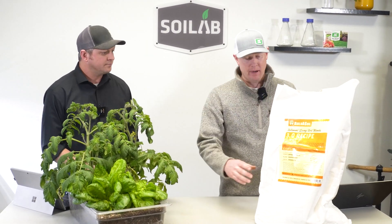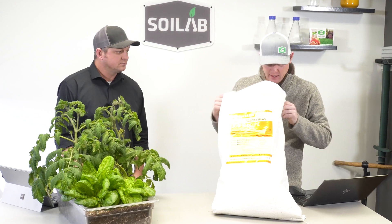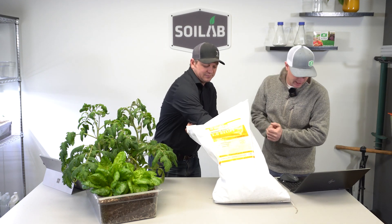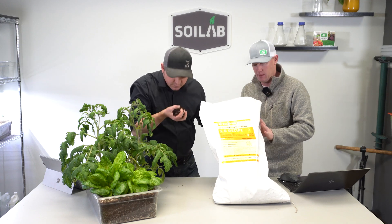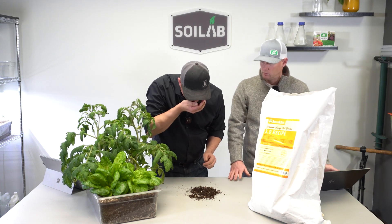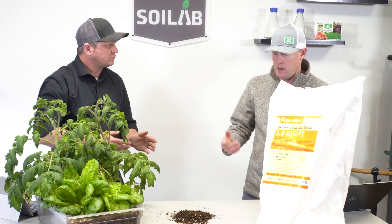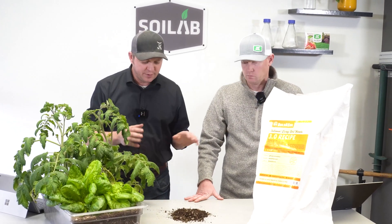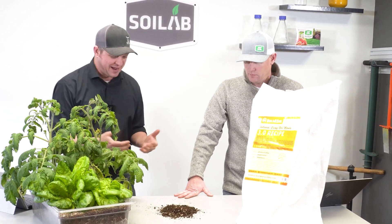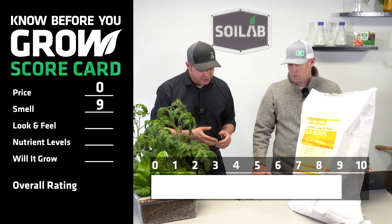The first thing as a consumer when you open up a product is: what's the smell? Anything off-putting? With the Build a Soil, smell-wise, very very pleasant — nothing off-putting. It had an earthy, peat smell to it. I'm getting the same — I'd actually argue it smells pretty good. Chris scored it a nine, very nice smell, not off-putting at all. I was right at a nine as well — it just has that good earthy smell, it actually smells like it should grow plants. So we'll go ahead and pop a nine on the scorecard and transition right into look and feel.